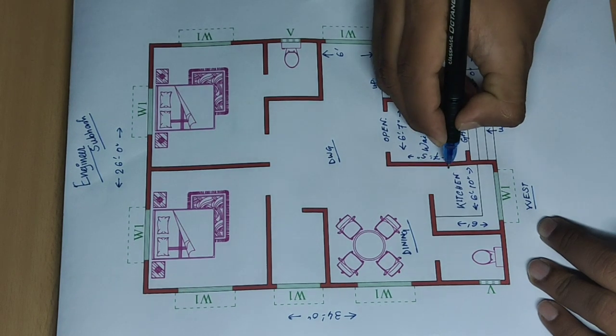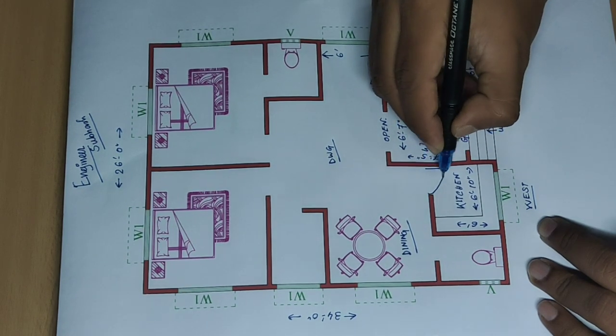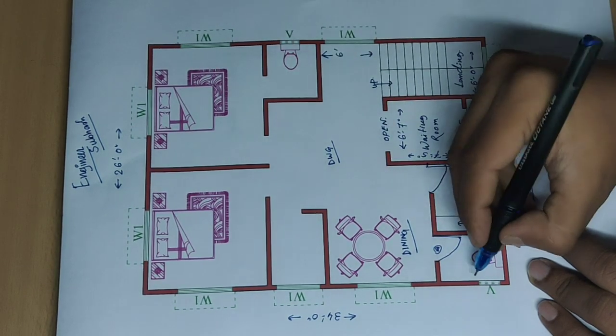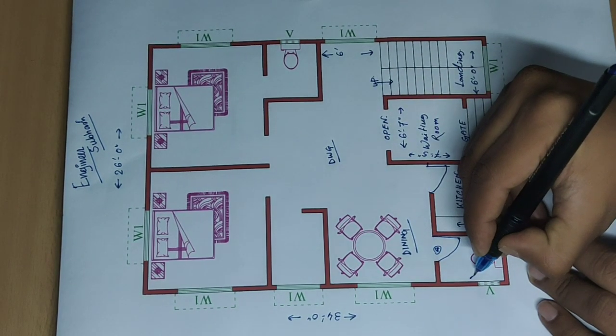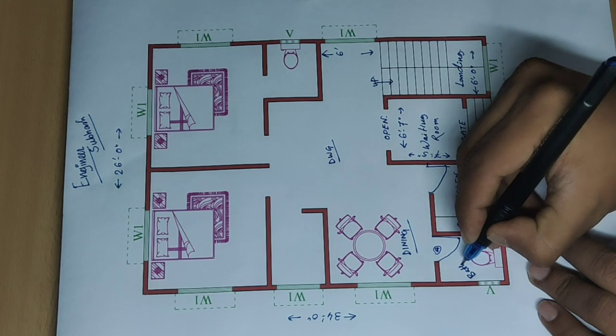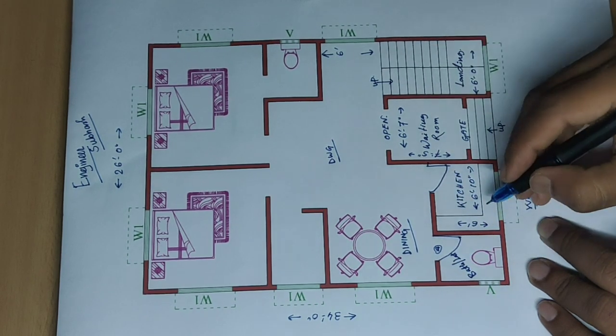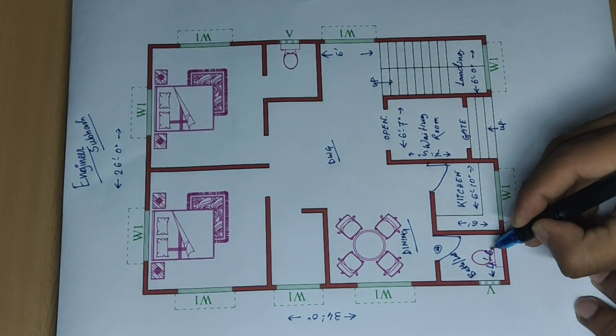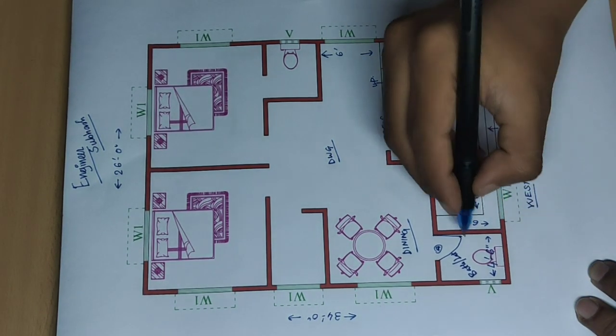Door. And door. Toilet — bath and latrine. Four feet six inch. And six feet.